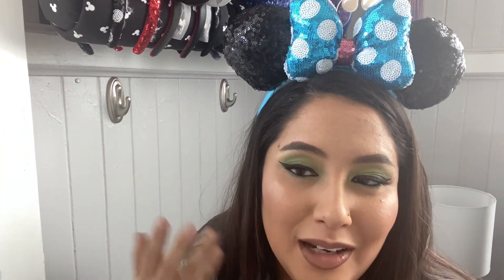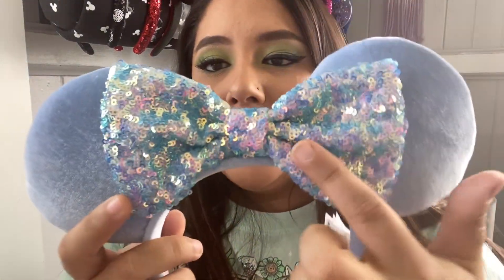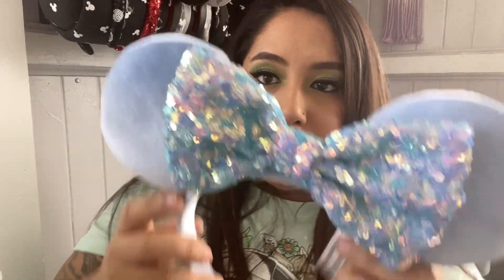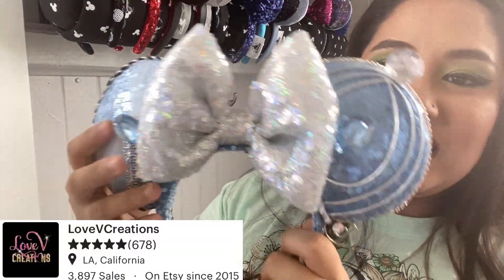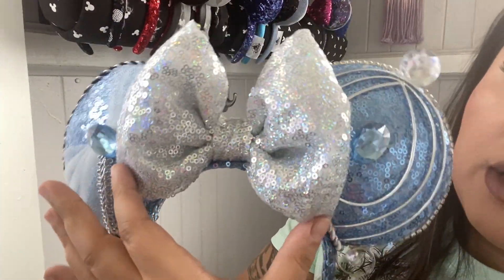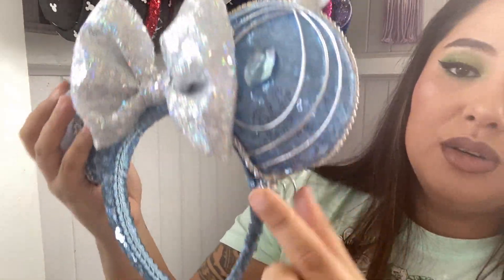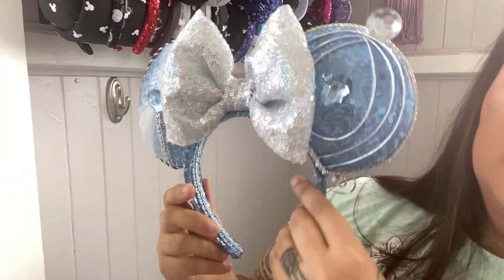The funny thing is I only have one really real pair of green ears and I'm wearing green today. If you love blue — oh my gosh — you need this. This is like a true Cinderella, Tiffany blue. I love the color — it's like an iridescent blue on the bow. If you love blue, you need these ears. There's another pair from Love V Creations — these are so beautiful. They're very big though. You have your silver sequins bow and then the carriage and her dress on the ears. I love the wire detail, the rhinestones, the ruching.